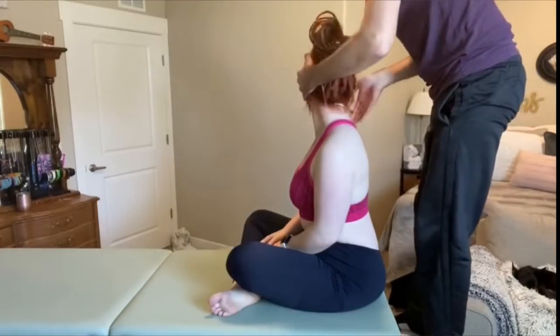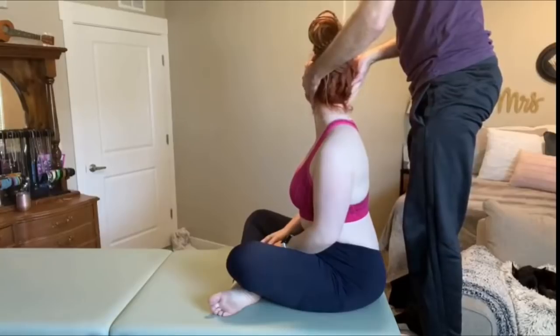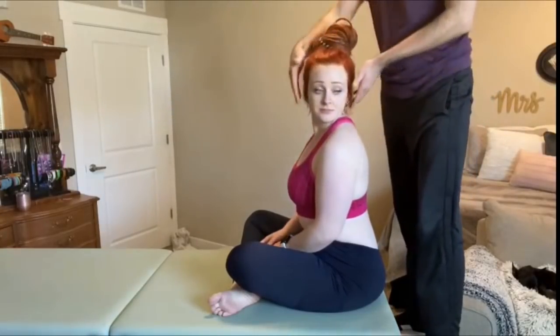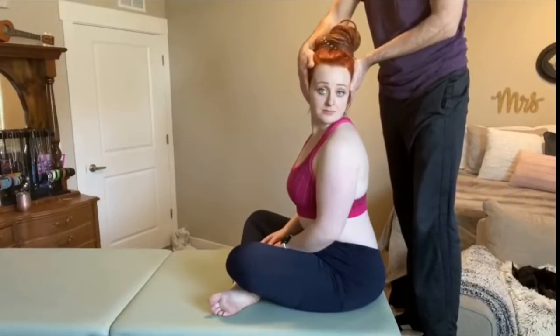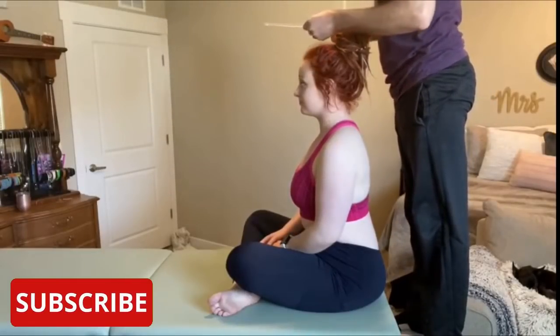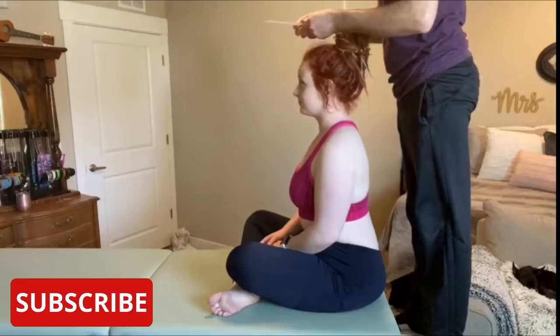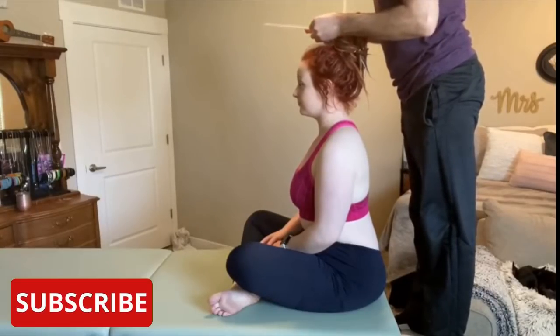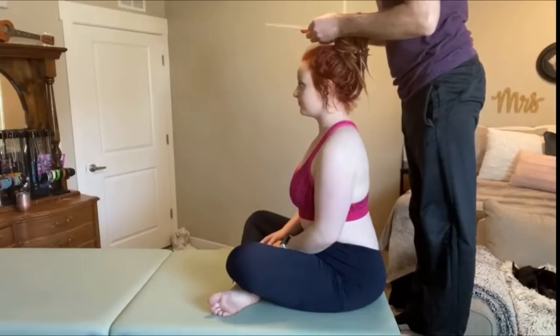A little bit of pressure here. Okay there? Yep. The other side. A little bit of pressure here. How are you doing? Good. So go ahead and look to your right.